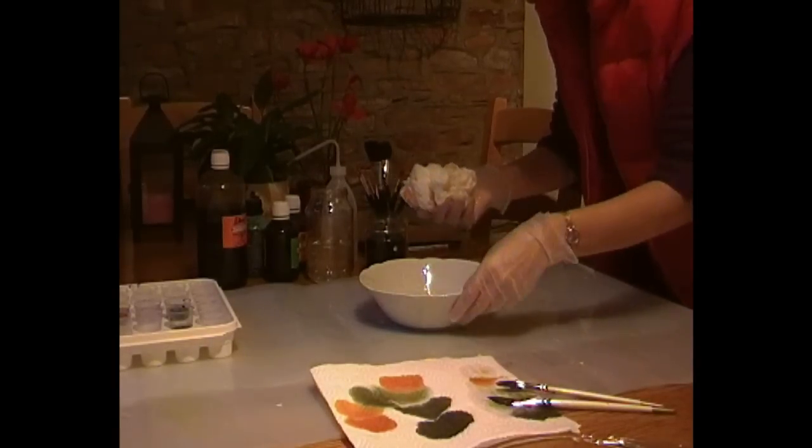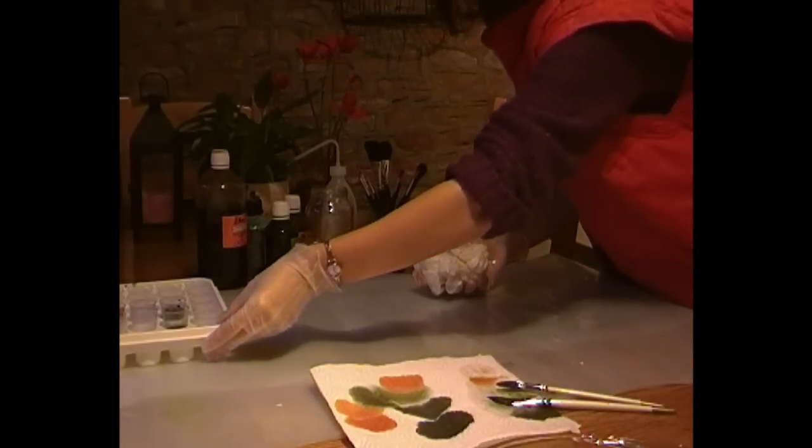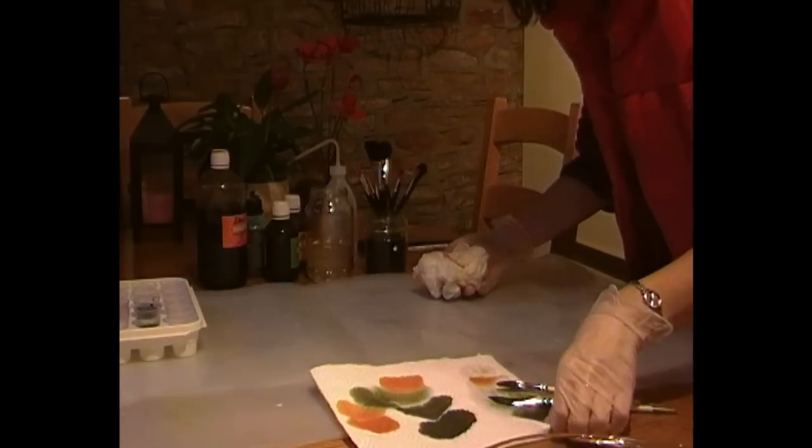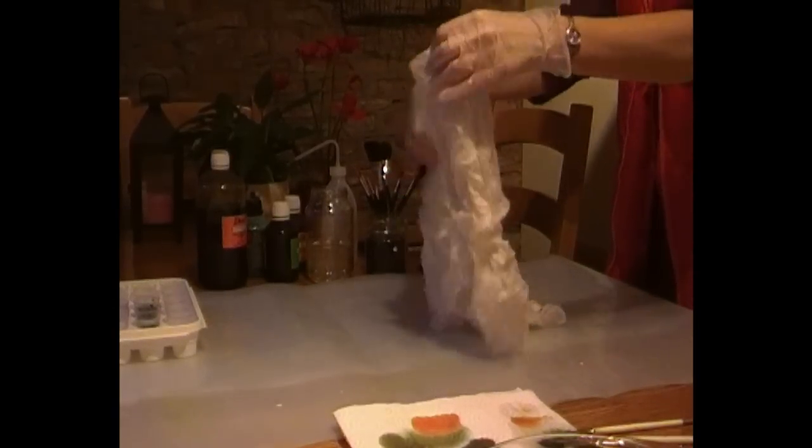When that time's up, you're going to take it out and give it a good squeeze. Have a plastic sheeting ready to do your work on because it's going to get quite messy. Remember to put a pair of plastic gloves on because otherwise your fingers are going to get rather messy from the dyes.